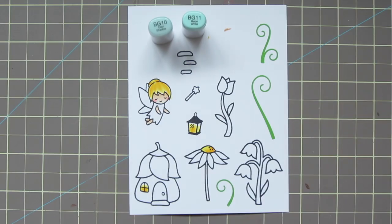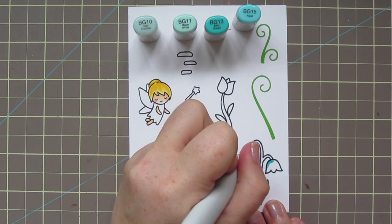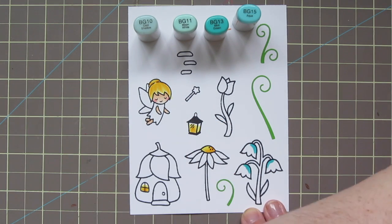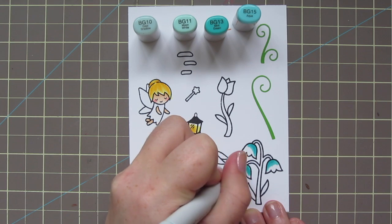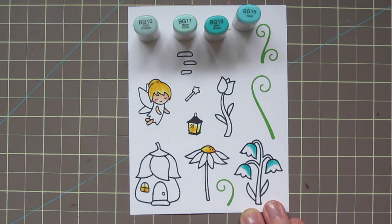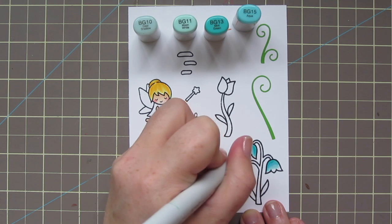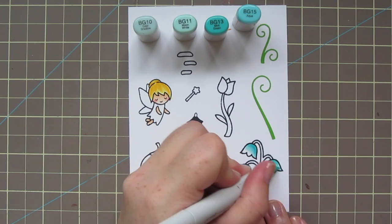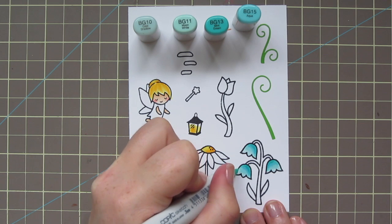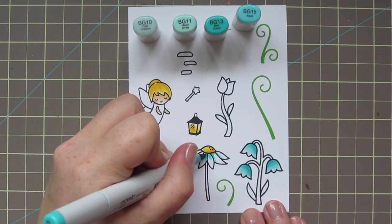The next group I'm going to use is some blue greens: BG10, BG11, BG13, and BG15. I'm not going to use all four on everything I color blue green — I might leave off the darkest or the lightest, depending, but it'll still keep it in that color family. For these bluebells, I am using all four colors. I started out with the BG15 and blended out with the BG13, then going to BG11 and bringing that color down almost to the tips, leaving a little bit of space for the BG10.